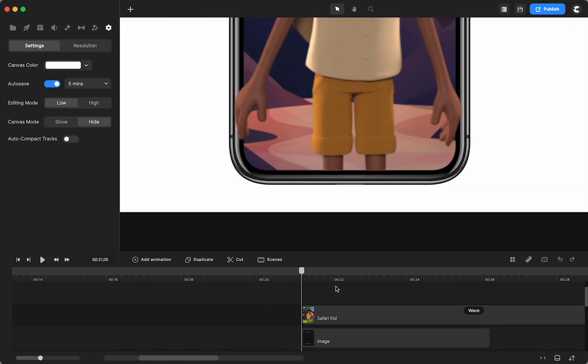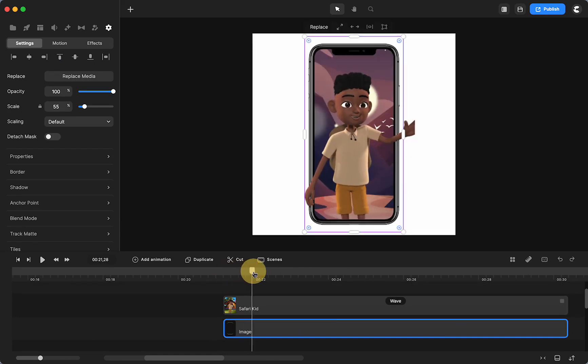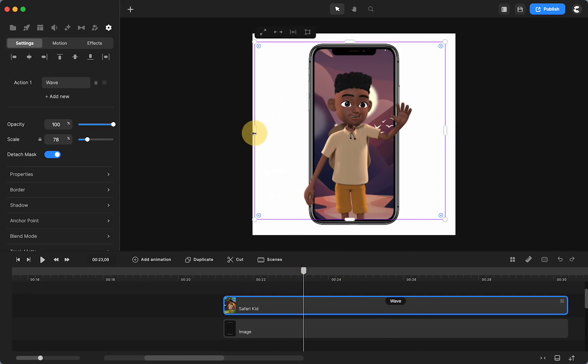Now you can see — make the phone a little bit bigger — as he's waving, he's outside the phone. But look at what happens to his hand. That's an easy fix. What you need to do is click on it, go over here and detach the mask, and just make the mask bigger. We're going to have to do it on this side too. I only have him waving, but if I had him in another action with a talking action, you can be very generous — you can even make it the whole size of the canvas. The only one that truly matters is right down here at the bottom.